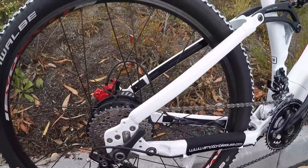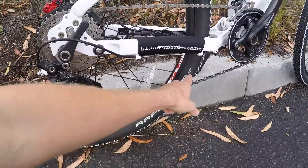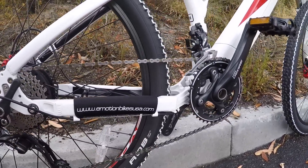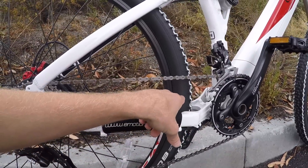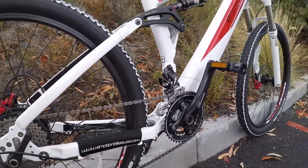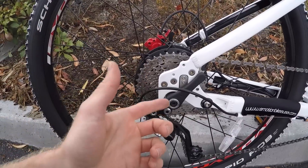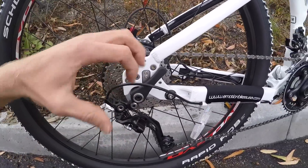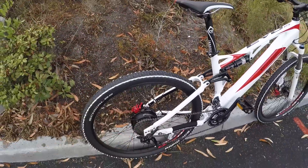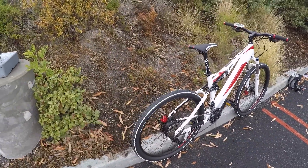If you're out there and you have to change a flat on these tires — Schwalbe Rapid Robs, they're nice, and I love that they have K-Guard which is going to reduce the potential for flats — 27.5 by 2.25, so this is a 650B design. But if you get a flat and you're trying to crank on this yourself, it's going to be hard to dial in that torque setting just perfectly. So I would still take it to a shop. It's just a little bit more finicky.